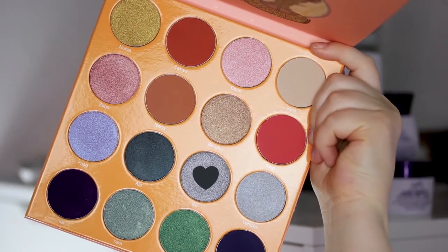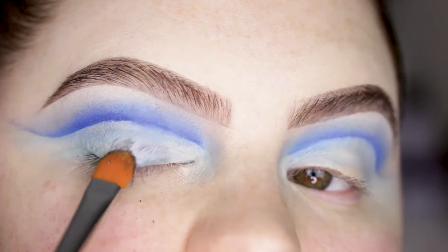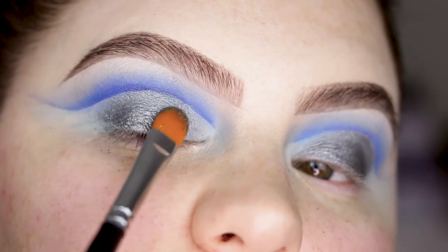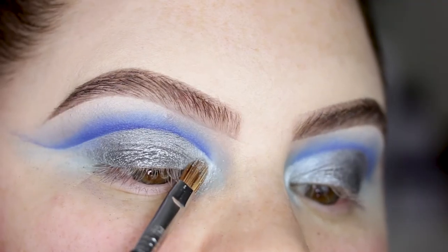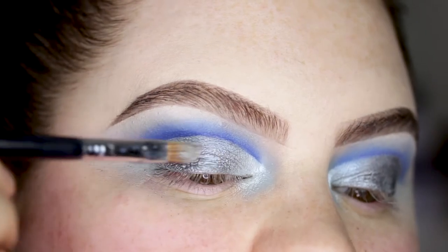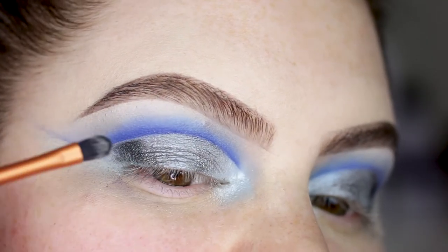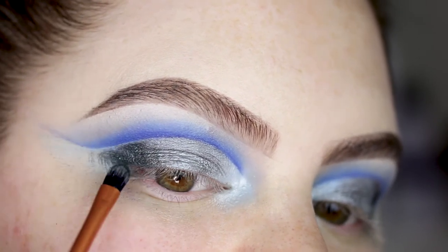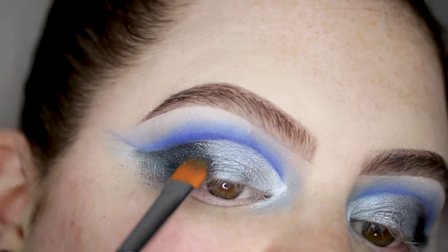I'm taking my Morphe M224 with a really nice bluish silver shade and applying this all over the center of the lid, leaving the outer and inner parts blank. Then I'm taking a Sigma shader lid E56 with the IT blue shade next to it. I'm using my Real Techniques detailer brush to take the next shade and blend it all together.